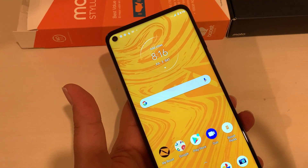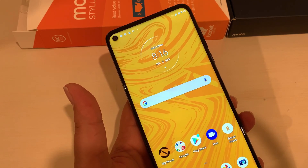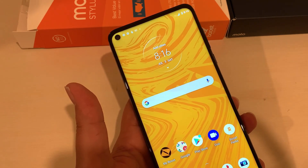This is the first 5G phone by Motorola in its Stylus series, and it's budget-friendly as well. I did an unboxing video of this phone — the link is in the description, feel free to watch if you want to know more about it.